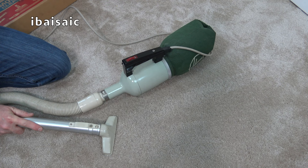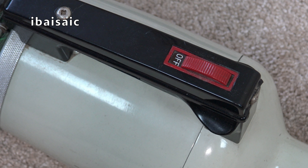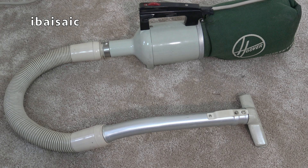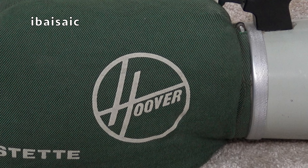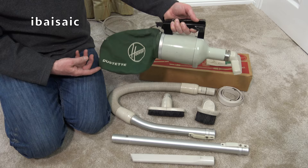That's the end of today's video on this vintage Hoover Dustette handheld vacuum cleaner. If you have any comments about this cleaner please comment below. Don't forget to subscribe, thumb up and click the bell icon and you'll be notified every time I upload a new video. So until the next time, thanks very much for watching and I'll see you all very soon. Bye for now.